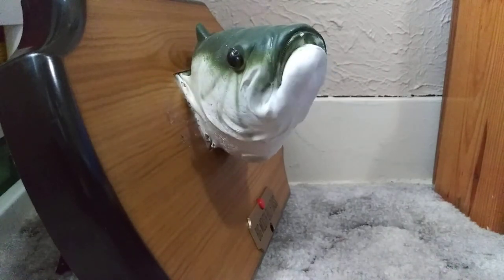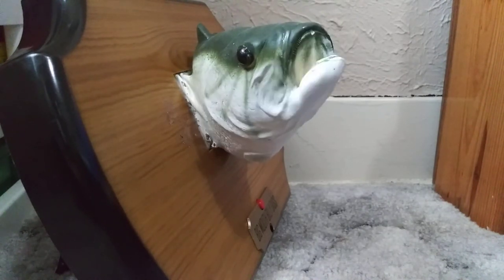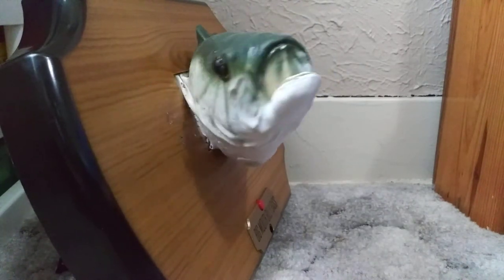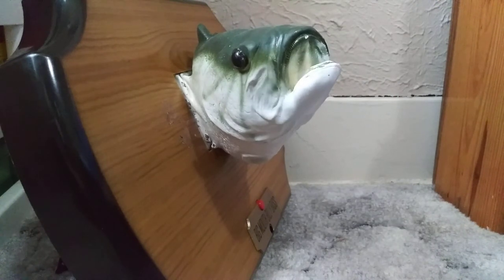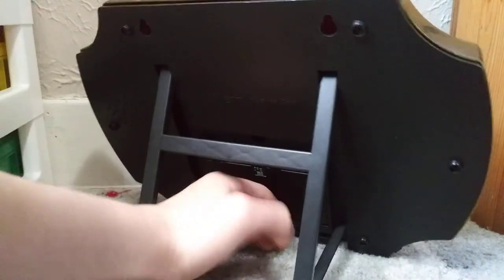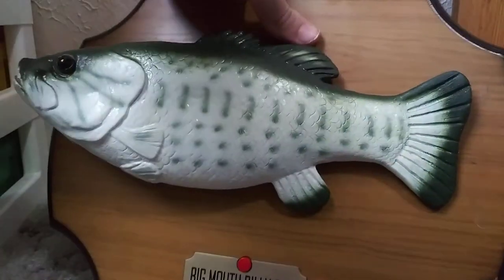The fish continues with 'I Will Survive': 'At first I was afraid, I was petrified... I grew strong, I learned how to get along, and now I'm back, back on the plaque... bet you can't believe it's me.' Then it cuts out. Something in there is hot - I can feel it through the plaque. The board is around right here and it got hot and cut out.